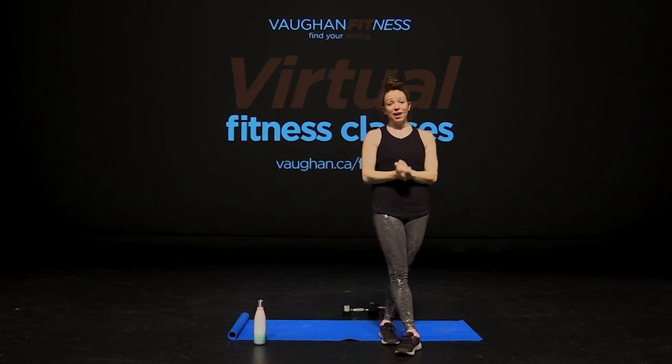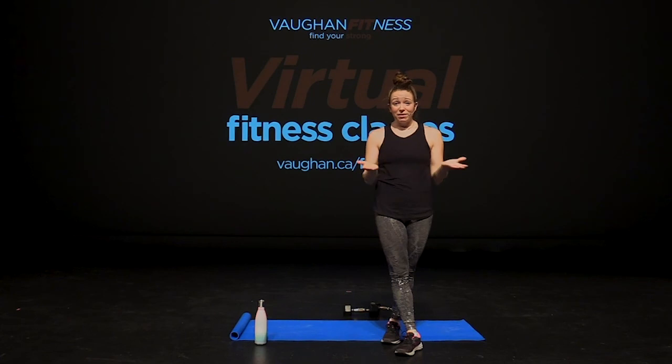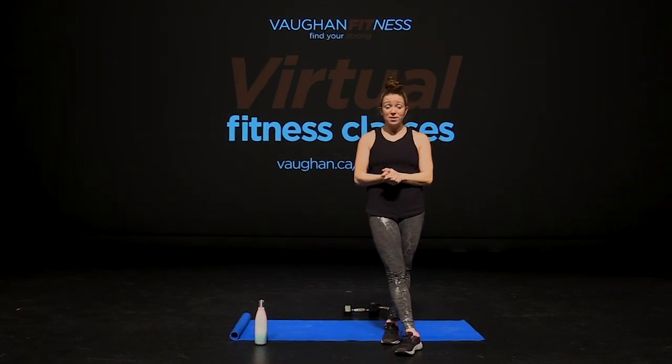Thank you, guys, for joining me for TBC. I hope you guys loved today's workout. I know I did. We feel so much better after a workout. So if you guys liked the YouTube class, join us on Zoom. We want to see you guys. Follow us. Rec Vaughn can get all the details if we want to see you guys. So enjoy, guys.